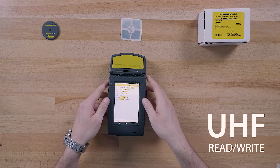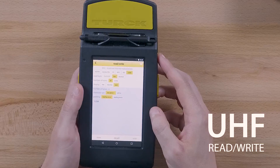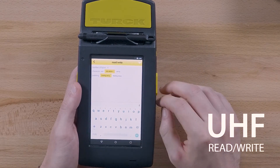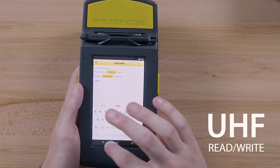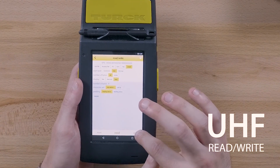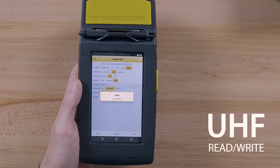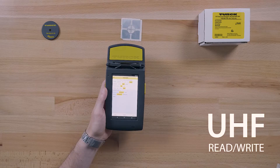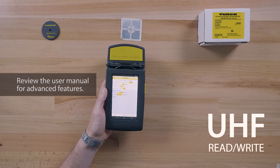In this case, we are going to write some text to the user data of the UHF RFID tag. Tap the write button to start the write operation. The text is now written to the tag. It is important to note that there are many advanced features that are possible with the PD67 read/write functionality.